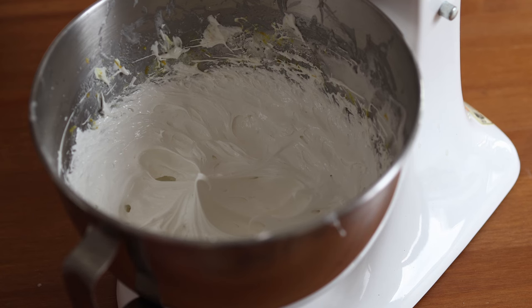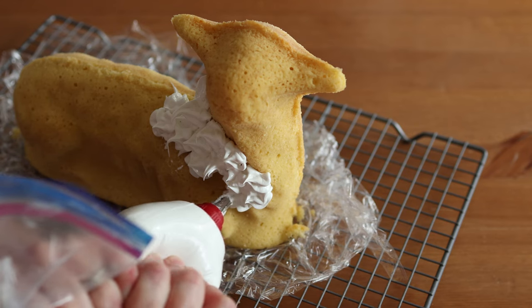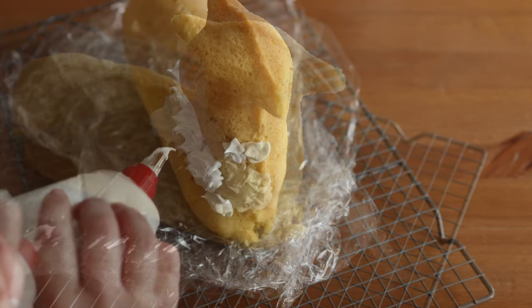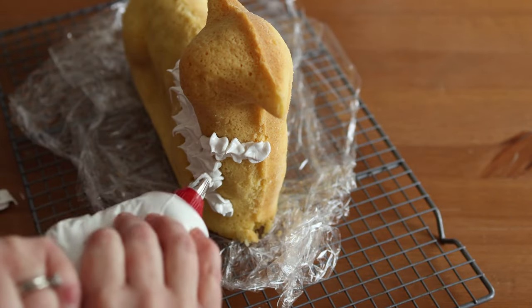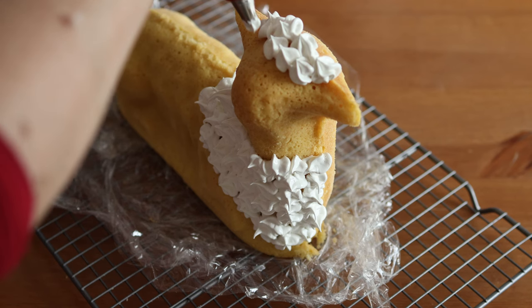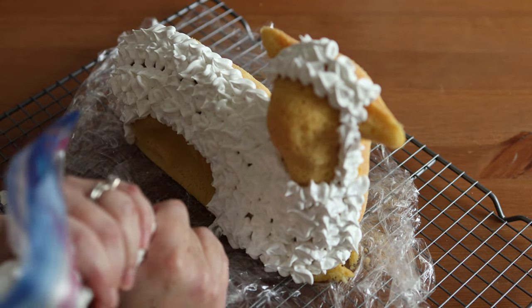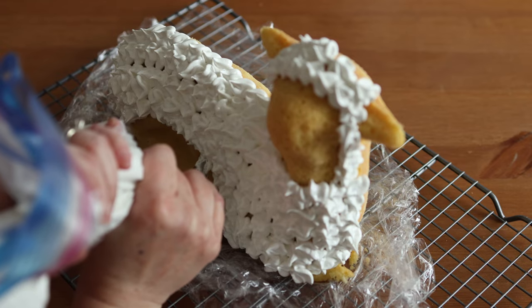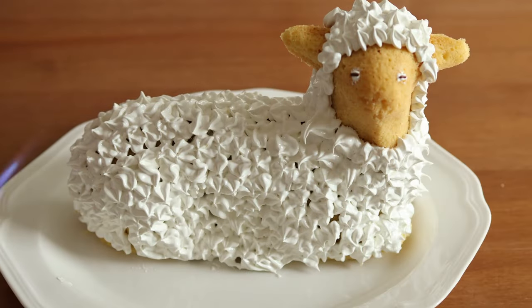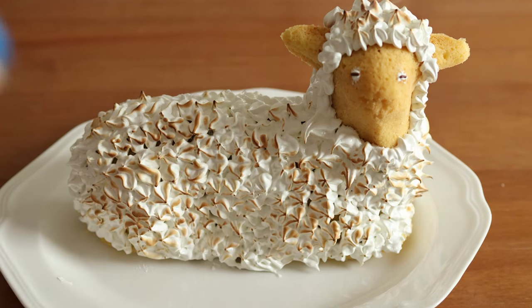Once it has reached 160°F (71°C), remove it from the heat and put it on your stand mixer. Whisk at high speed until it cools down — the bowl should be just warm to the touch and stiff, glossy peaks should have formed. For flavoring, I added about a teaspoon of lemon zest to complement the lemon flavor of the cake. Spoon the meringue into a piping bag fitted with a fluted tip. To create a wool-like look, pipe little dots onto the cake and pull straight back after each dot to create a little pointed tip on each rosette. Cover the whole cake, leaving the face and ears exposed. You can also add a little meringue for eyes, and I put a little chocolate sprinkle for the pupils. Then, to take the decoration to the next level, use a blowtorch to caramelize the tips of the meringue — but be careful, as it can catch on fire quite easily.